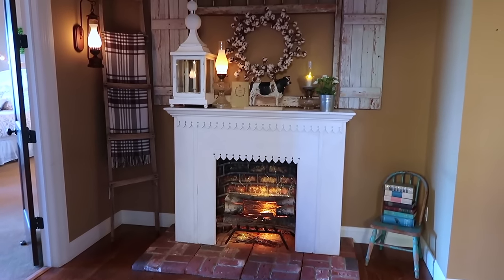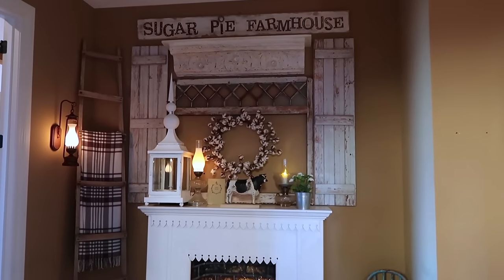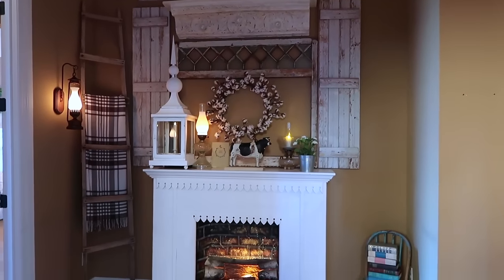So next time you're out junking or antiquing and you find a mantle, drag it on home. I promise it's super easy to put this look together.